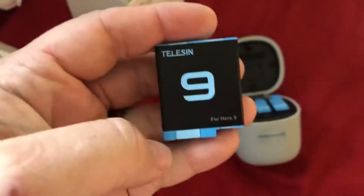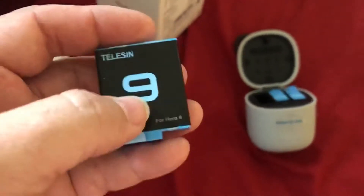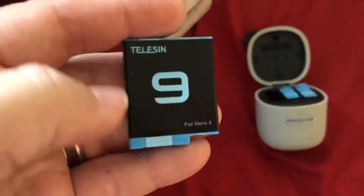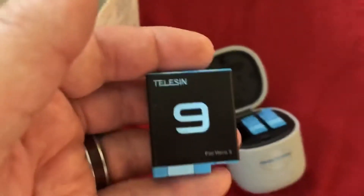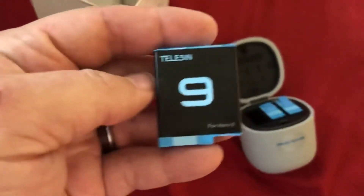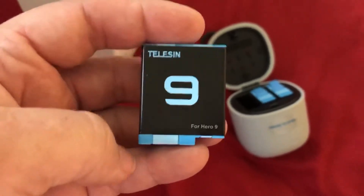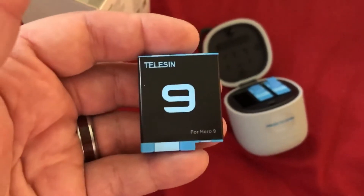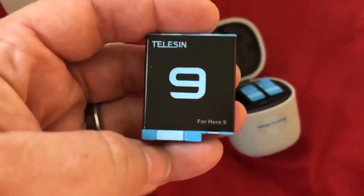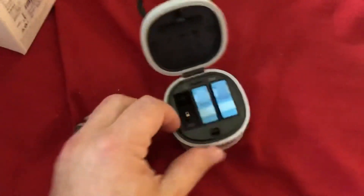These are the batteries. Now these are supposed to hold more charge than the batteries that come with the Hero 9. So we're going to find out if they really do. I think what I'll do is in the evening time, I'll do a run, just trying to do maybe some time lapses — something that'll be equal. And it does hold three of these.